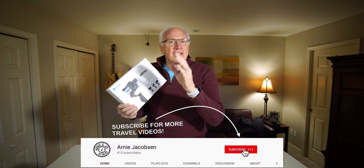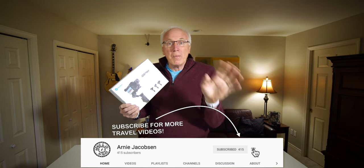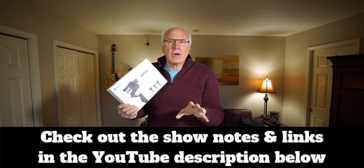I'm so pumped — just got the G6 Max from Feyutech and we're going to do an unboxing. This is the first of a series on this great new gimbal for lightweight cameras. Hi, I'm Arnie, and here we talk travel, travel accessories, and camera gear. If you're into any of that, consider subscribing — click the big red subscribe button below, click the bell icon so you won't miss anything, and check the show notes for more details.